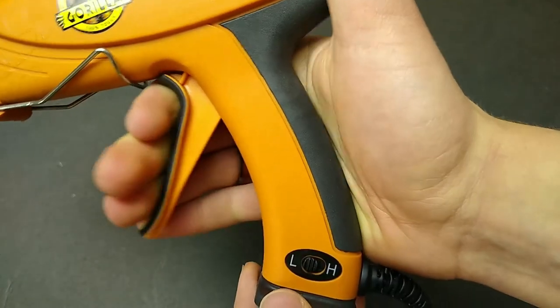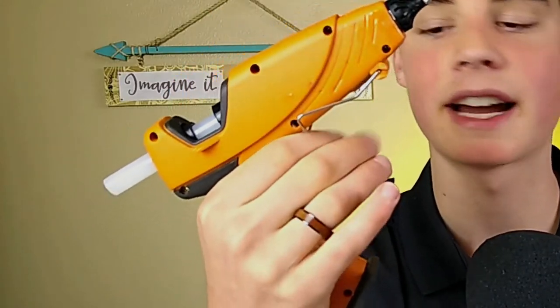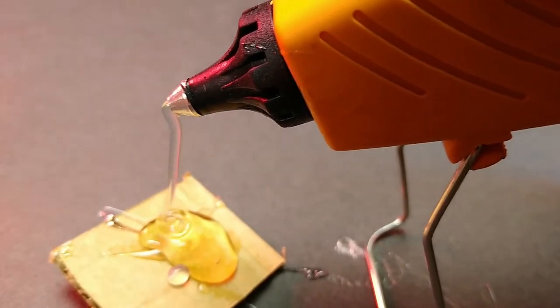It has a really comfortable trigger and grip, which is one of the big reasons I enjoy this gun. A lot of traditional hot glue guns have a curved trigger where you can only fit two fingers, and you lose a lot of control compared to the three-finger grip here, where you have that nice rubber and a lot more leverage to get the exact amount of glue you want out.